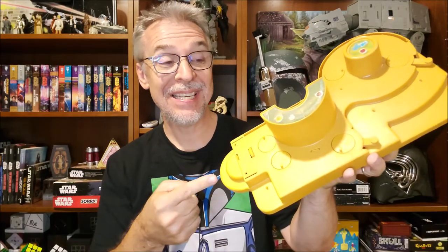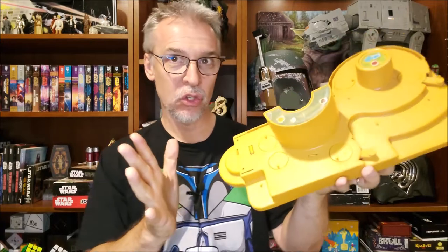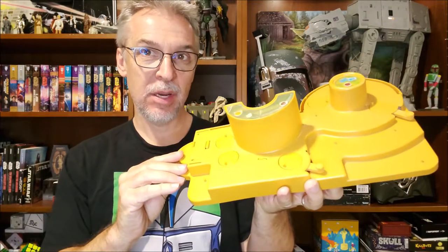Hey everybody, welcome back to my Star Wars channel. Today I want to talk to you about the 1978 Star Wars Kenner Cantina playset.